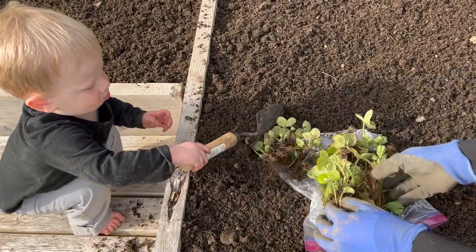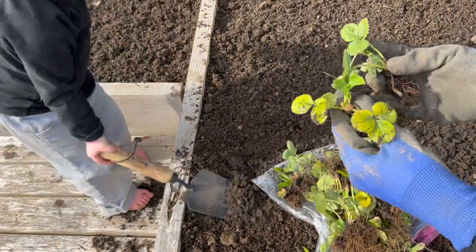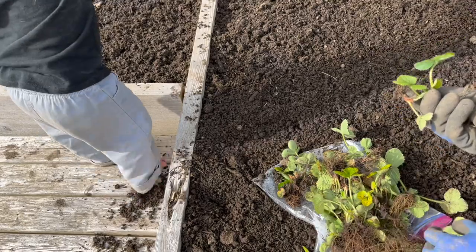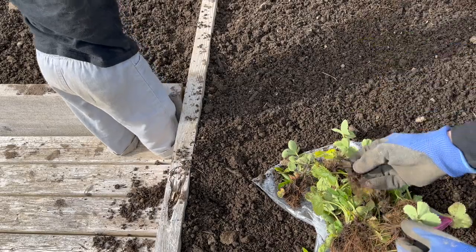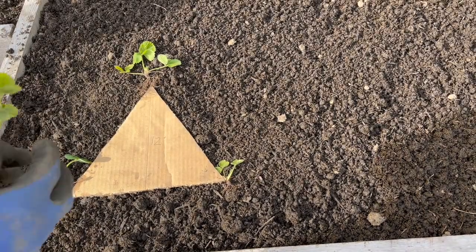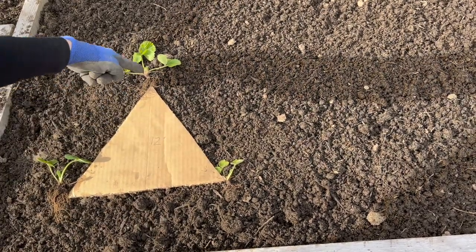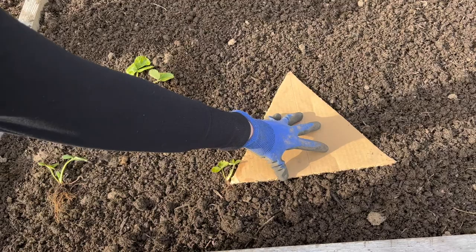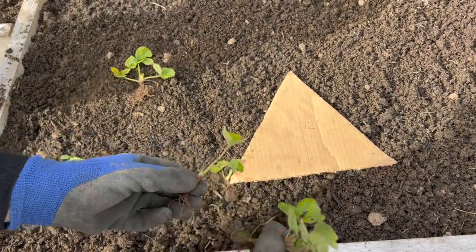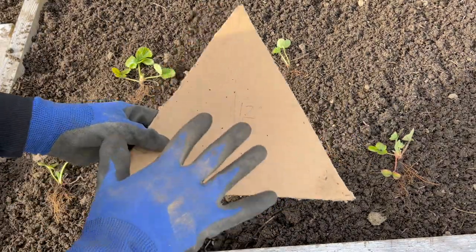Here are all the daughter plants that I dug up from the other bed, and looking at these they actually look really pretty good. One thing to mention: if any of your plants have flowers on them, do snip those off. Here I'm showing how I use my triangle to space all my plants evenly apart. As you can see they're going to be staggered — instead of having a strawberry plant right here, I stagger it in. This actually makes the planting a lot more intensive so you can get a few more plants in, and each strawberry guides me to where I go next.